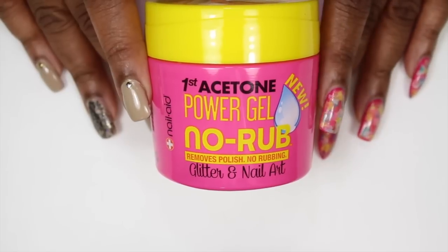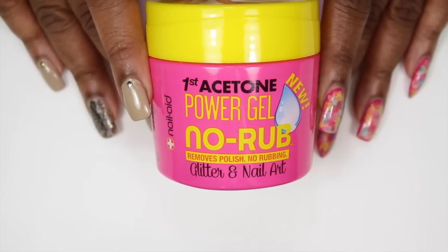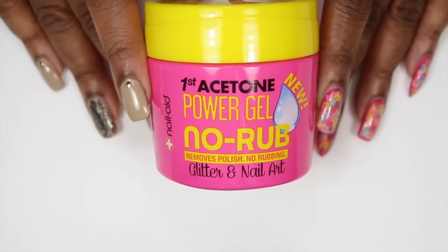I saw this product at Walgreens, and I was like, you know what? This is different. If you don't know what it is, it is the first acetone power gel, no rub, removes polishes, and it's like a gel.